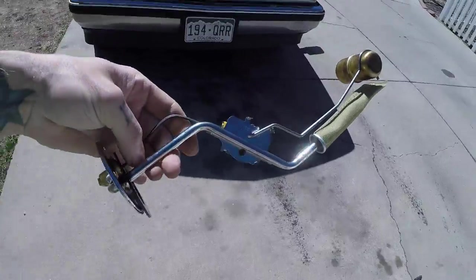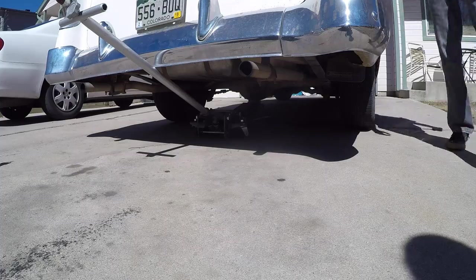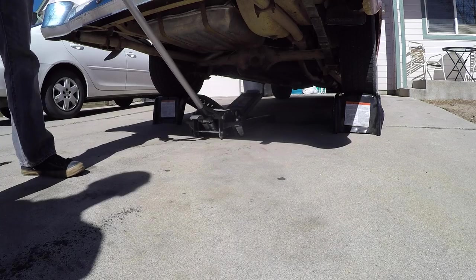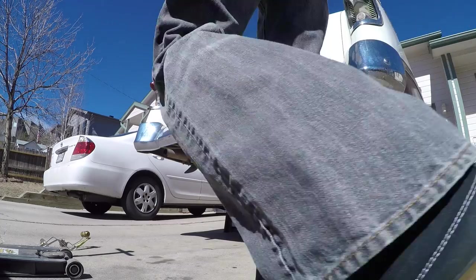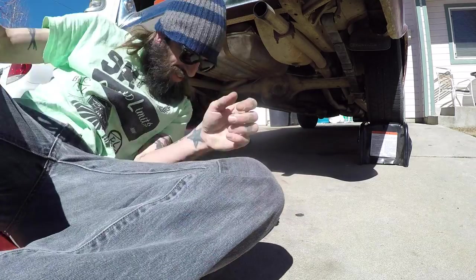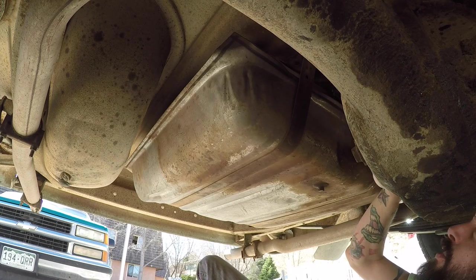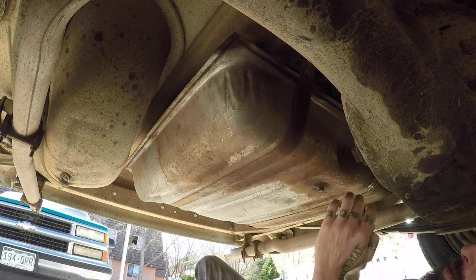The new fuel sending unit came in today and we're going to pop this in. Now we've got the car in the air and we've got access to the fuel sending unit itself. You should be able to take this out without dropping the tank unless there's been a modification done.